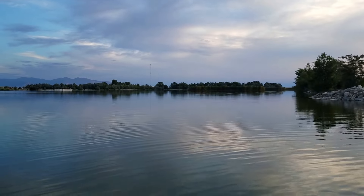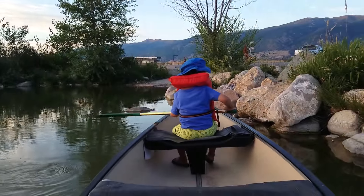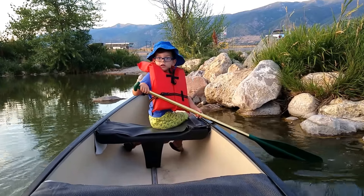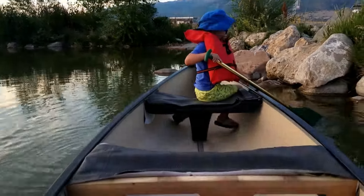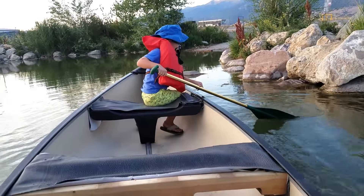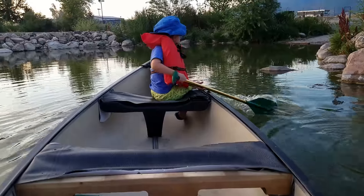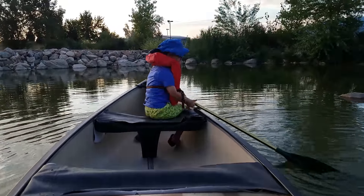We're gonna go explore some of those islands — are you ready to go see those islands? I'm gonna stop videoing and we'll get going. Give me a whoop whoop for adventure! If you like the video, please like, subscribe, and share it — we appreciate it, thank you very much.